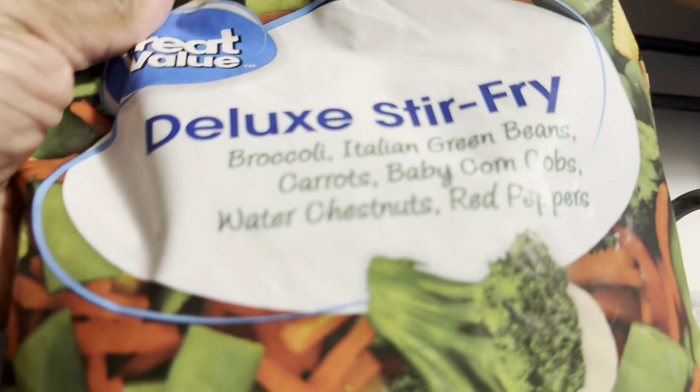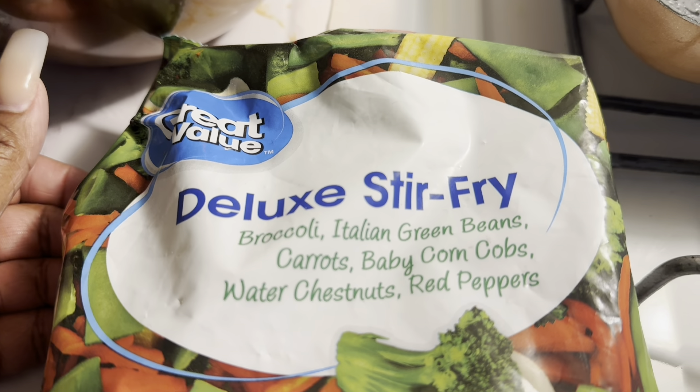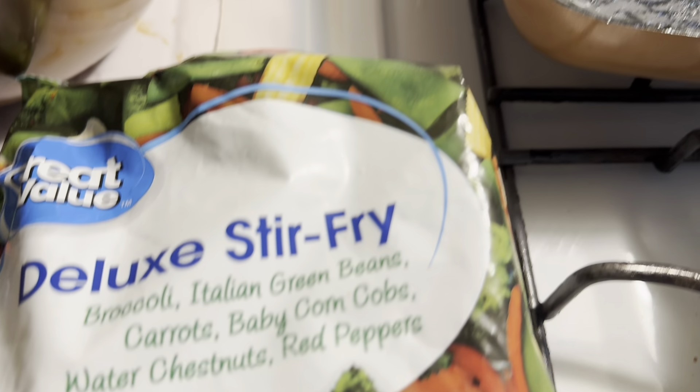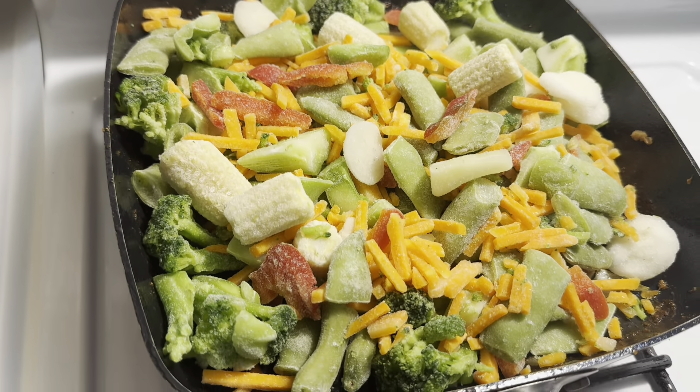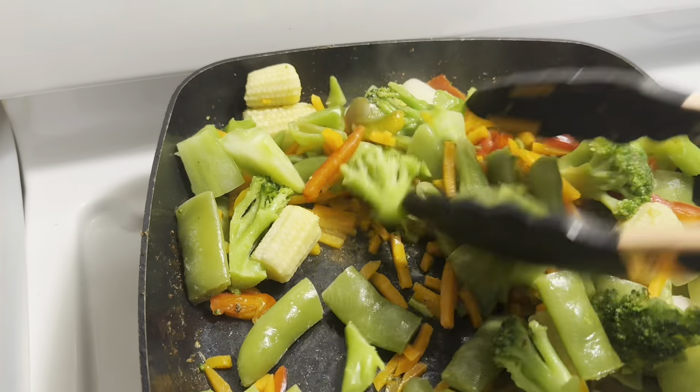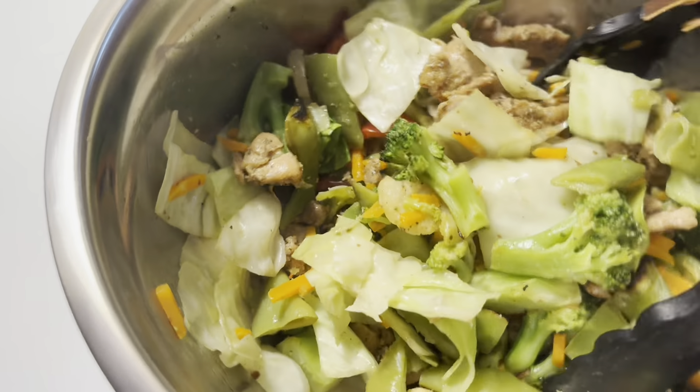Using the same skillet I did the chicken and cabbage in, I'm now coming in with a deluxe stir fry mix which includes broccoli, Italian green beans, carrots, baby corn cobs, water chestnuts, and red peppers. We're going to sauté those frozen veggies in the skillet. The veg is cooked down and steamed how I want it, so we're going to take it out and combine it with the chicken and cabbage.